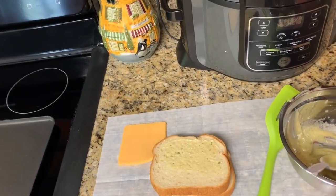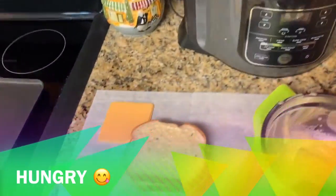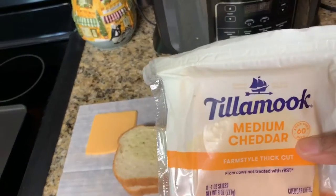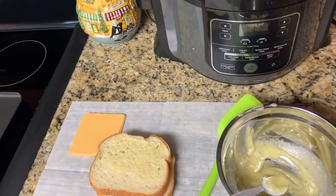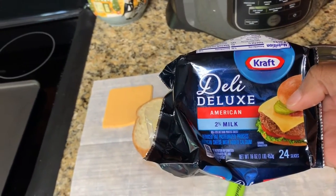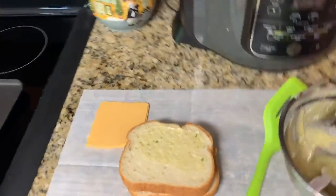And you guys, it is delicious. I started already. Let me show you guys what type of cheese I'm using — I'm making two different kinds. I'm making this one with the Tillamook cheese, it's a thick cut cheese, very thick, and I'm making one with the Deluxe Kraft cheese. But anyway, let's get into this video.